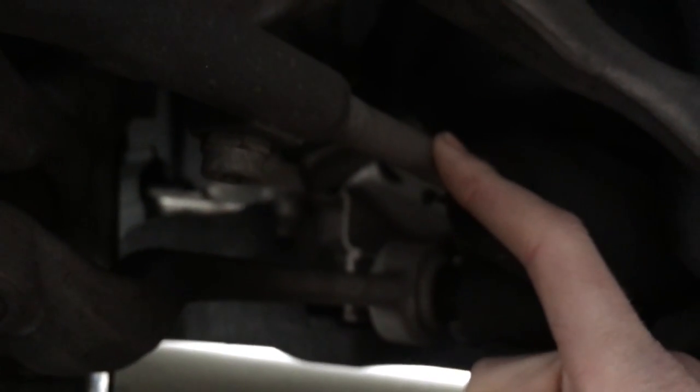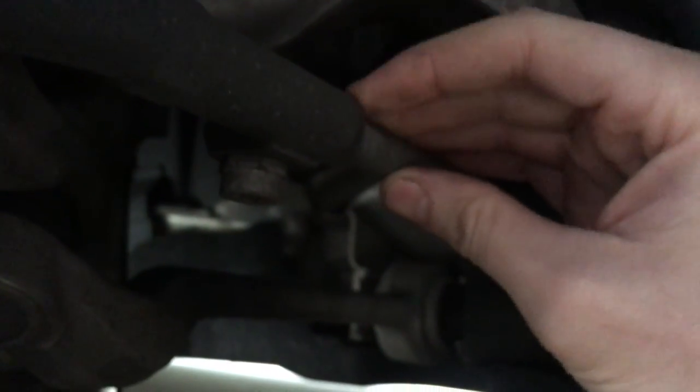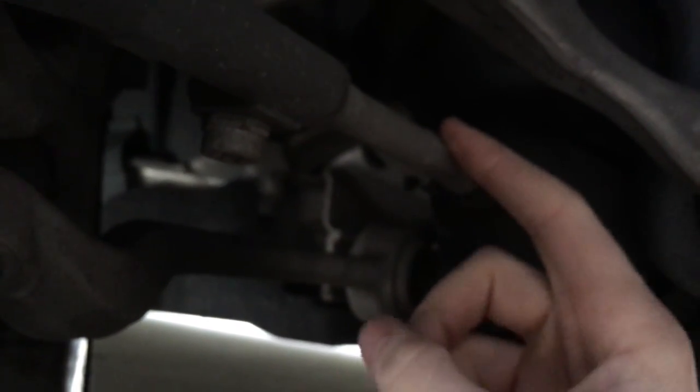For the BMW tie rod, you have this locking bolt right here in the middle of my screen, and then you have your tie rod right here, so you need to loosen this before you can move your tie rod. In a normal car, they usually just have a locking nut right here — you loosen the locking nut and then you can adjust your toe. In our case, because we want more toe out since the car is slightly toed in, we loosen this and then turn it this way to push the tire out.